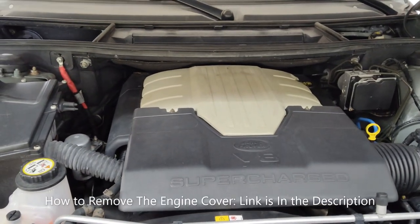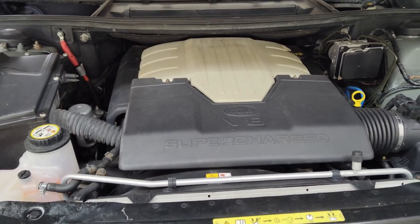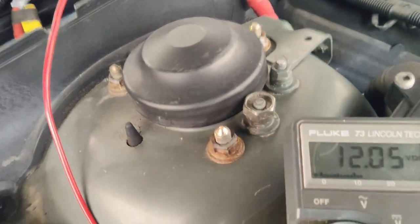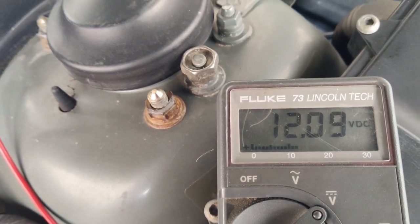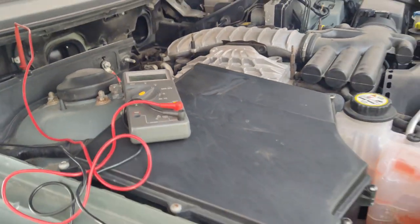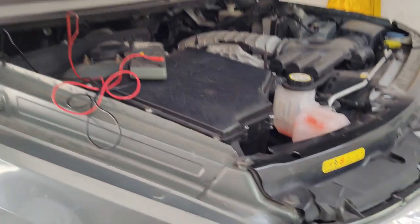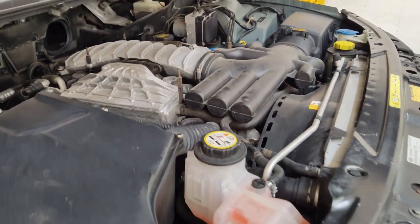First thing we're going to do is remove the engine cover and take a look at the belt. We can possibly remove the belt and see if we can turn the idler pulleys and all the other pulleys by hand. With the vehicle running and the voltmeter connected, you can see it's only putting out barely 12 volts, which means the vehicle is running off the battery — the alternator is not charging and will need to be replaced.